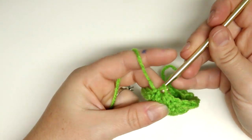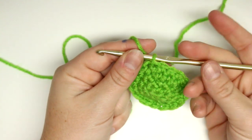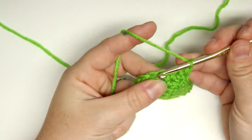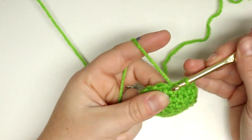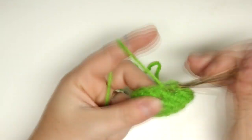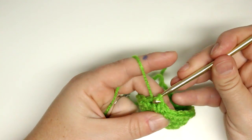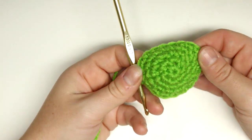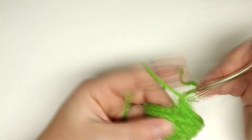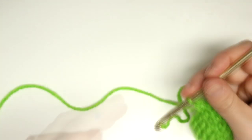Finish this round and then we'll work on rounds five through eight — always chain one at the beginning, single crochets into every stitch, then slip stitch into that chain one space. Do that for all three rows. If you want a longer foot you can increase the number of rounds here, as well as the height of the stocking — you can customize it. I just thought it looked really cute and chubby and short, so I liked it.